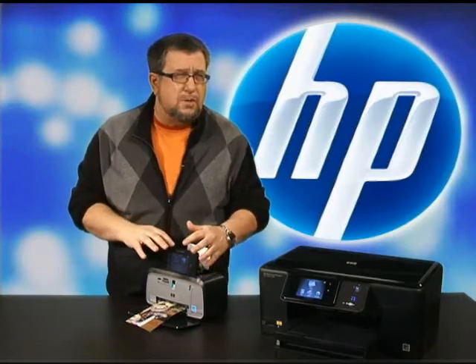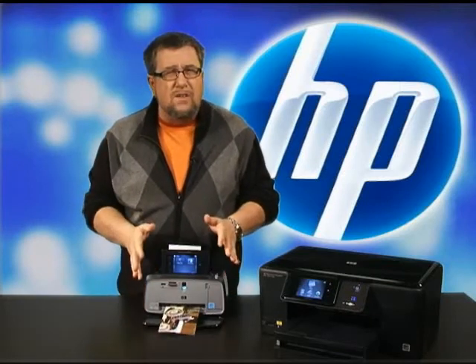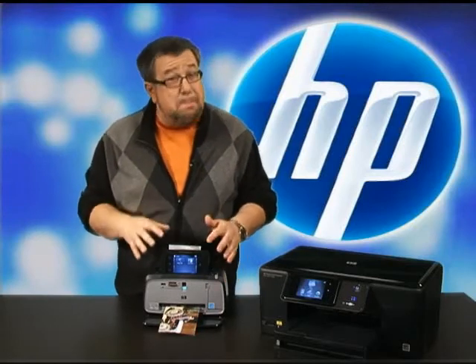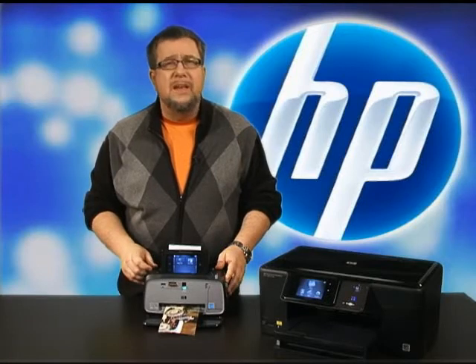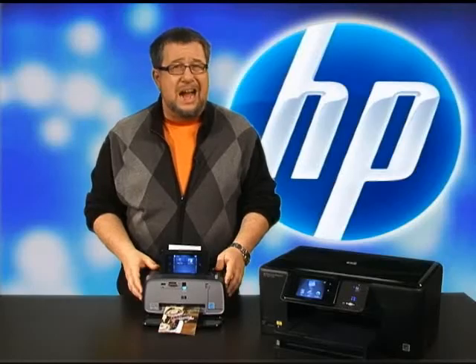Core technologies like this TouchSmart screen really set HP apart. The key to getting the most out of your devices is having access and control over the powerful as well as the basic features. The HP TouchSmart screen gives you control. It gives you access and makes the PhotoSmart lineup the best imaging devices you can buy.